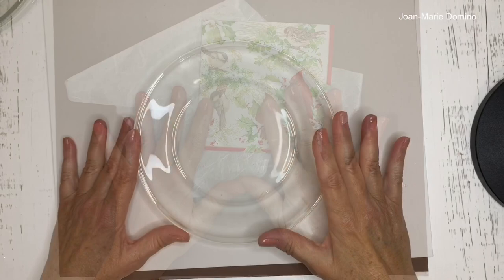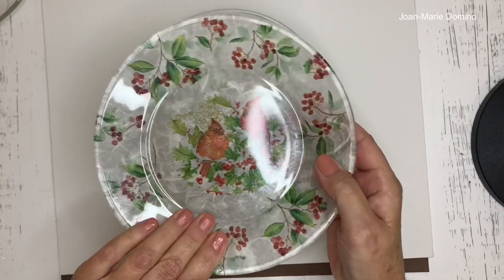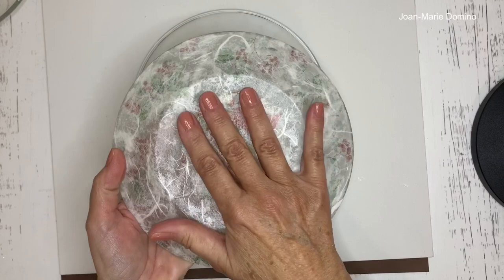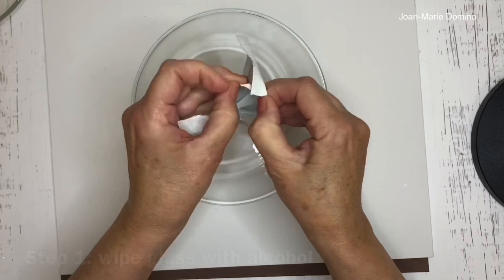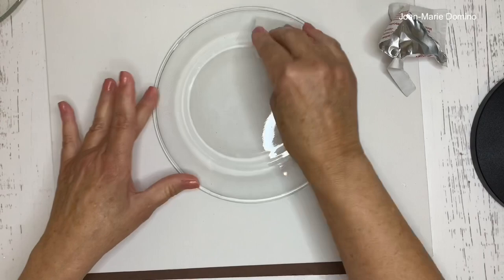Here's the glass plate I'm using — I get this from the Dollar Tree. We're doing reverse decoupage, so the napkin and mulberry paper go on the back. We have to make sure the glass is prepped and ready by using an alcohol pad. Just wipe the glass off really well to make sure it's free from any smudges.